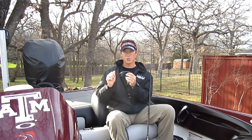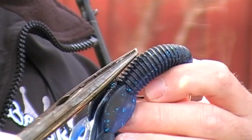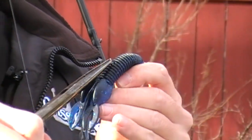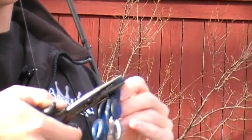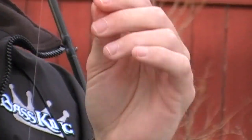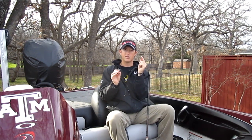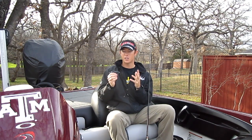Another trick you can do if you're still having problems — because this hook tends to roll around a lot — is take your pliers and bend the hook to the side, left or right, it doesn't matter. When you do that, when that bait goes to rolling around in the fish's mouth as you set the hook, the direction of the hook going off to the left or right is going to catch, along with it being angled up.